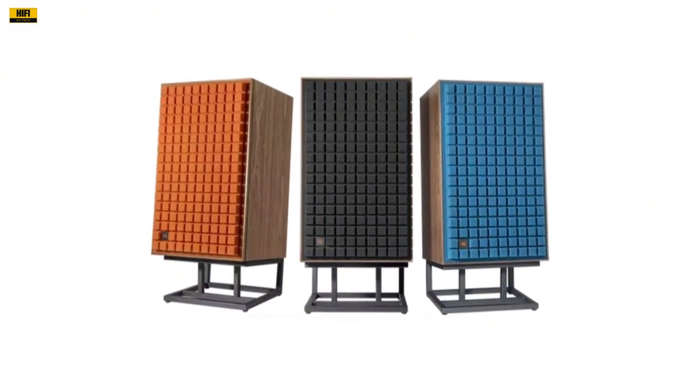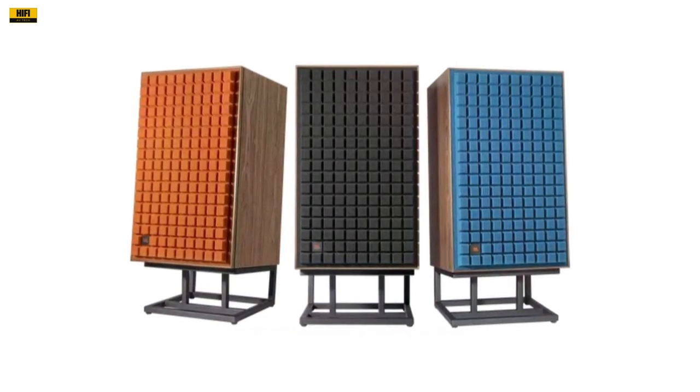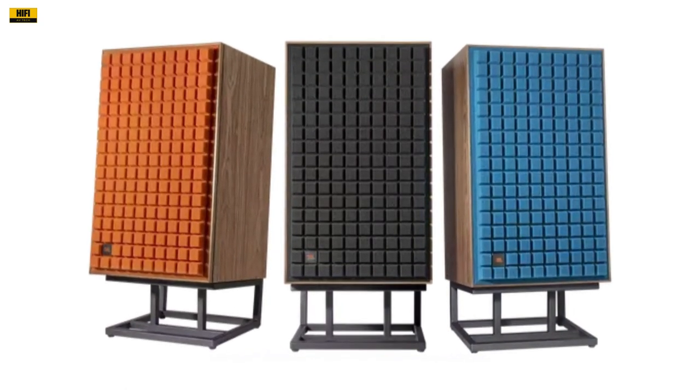The cabinet, enveloped in genuine walnut satin wood veneer, radiates an aura of sophistication. The Quadrex foam grille, available in black, orange, or blue, adds a touch of customizable flair to the speaker's exterior.